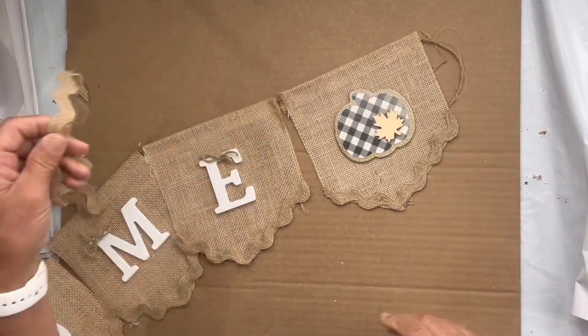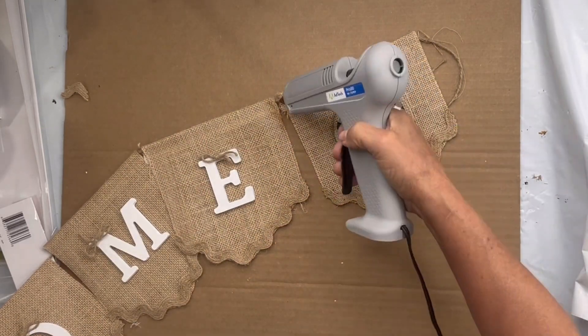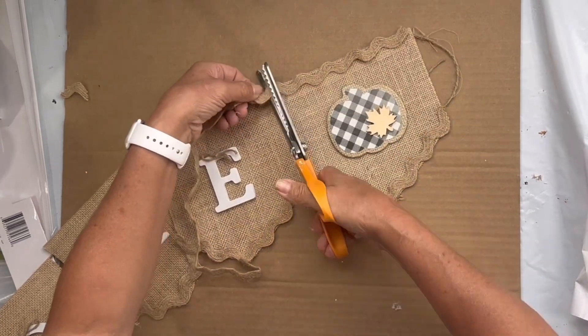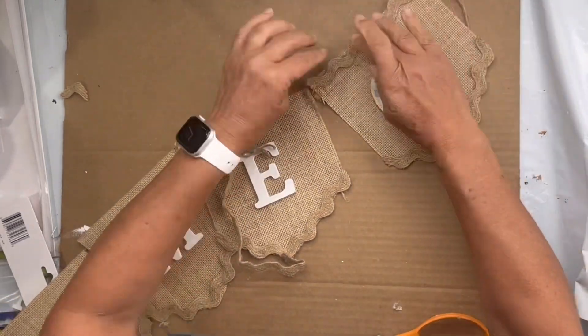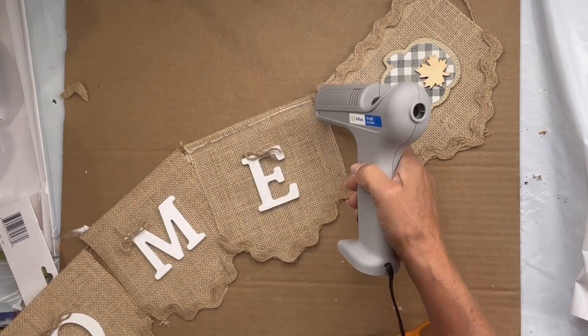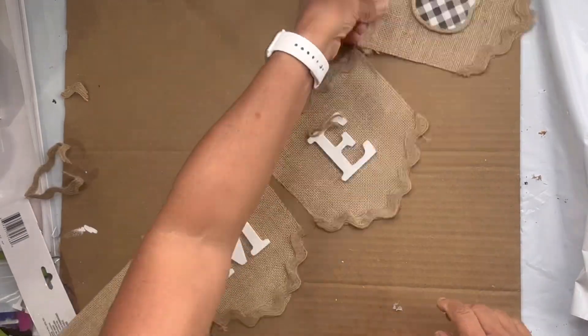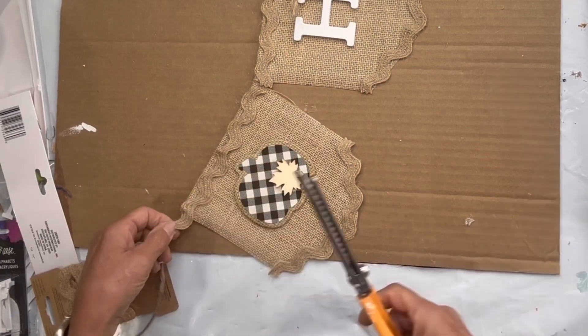Then I took the same trim and did it across the top of each panel. I feel like there are so many ways that you could decorate this garland — using lace, ribbon — I'm just showing one idea.